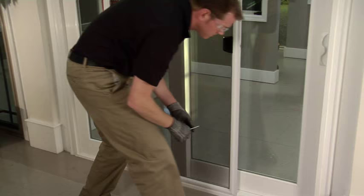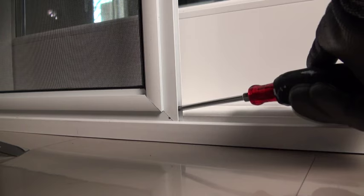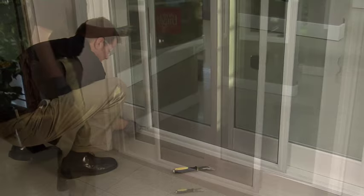Before you operate the screen, it must be adjusted. Again, using the Phillips screwdriver, turn the screws clockwise until you see the screen rise. Repeat the same procedure on the other side. Check to make sure the screen operates smoothly.